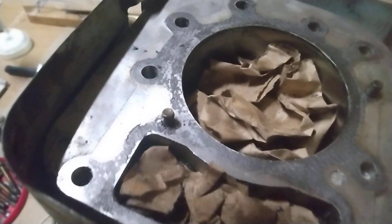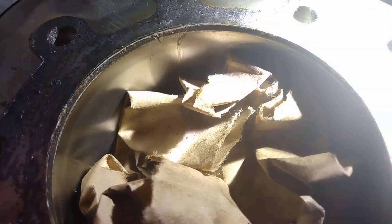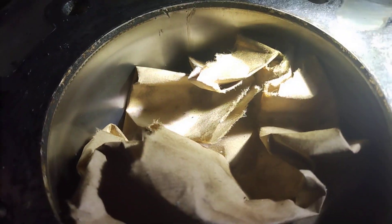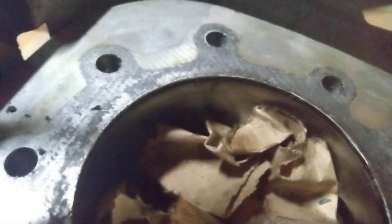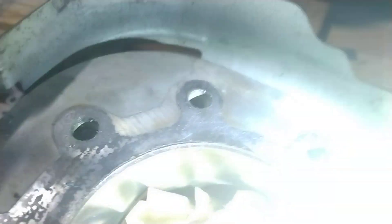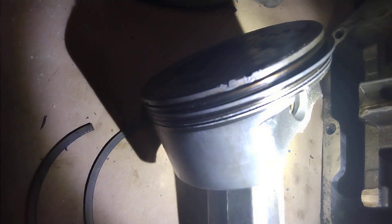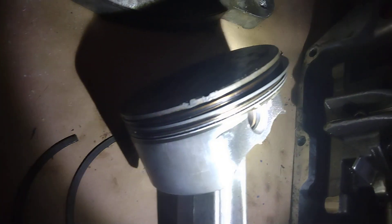Do you see that score right there along the piston wall — all the way down through the piston wall, or the sleeve, whatever you want to call it — there is a line. And on the actual piston itself, right there.